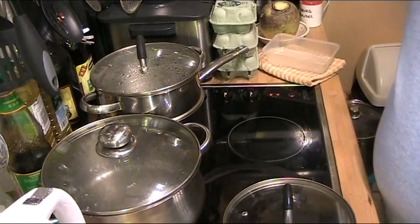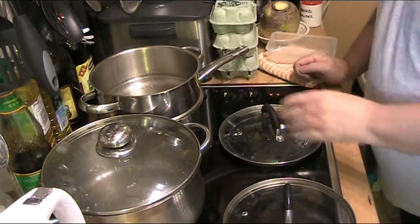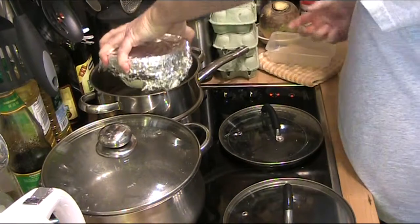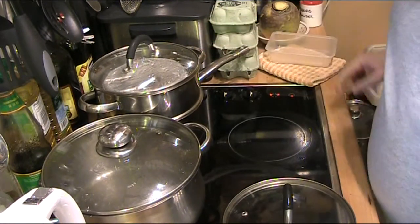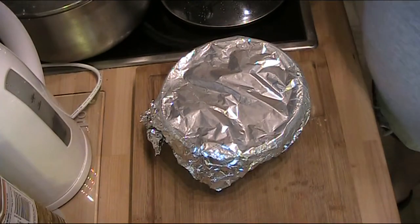On the back ring simmering away is our steamer. That goes in, lid on — one hour. Come back, see you then.